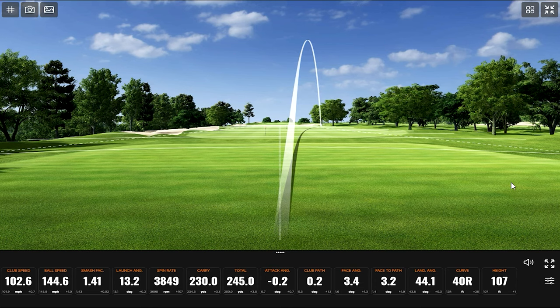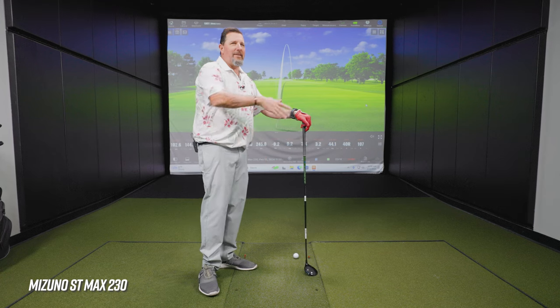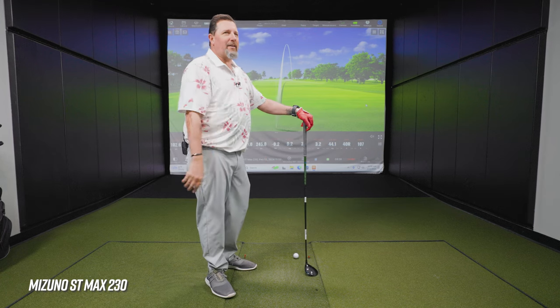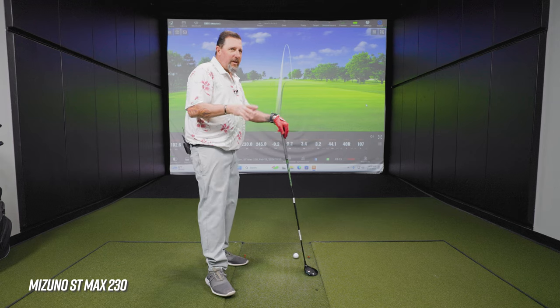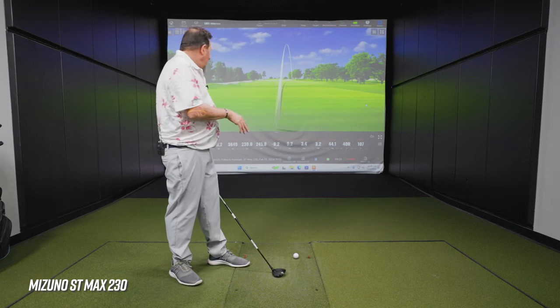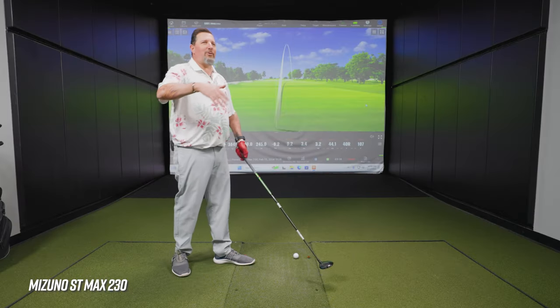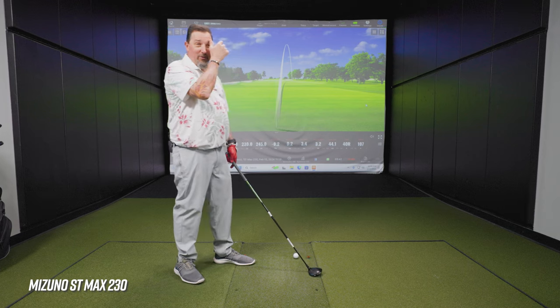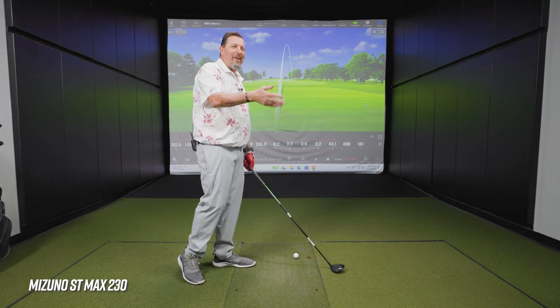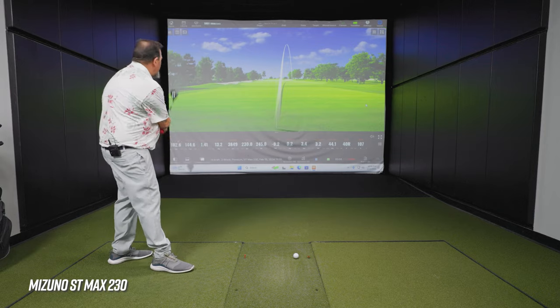Nobody actually tries to do zero-zero — most people don't even try. There's the whole idea that folks want to hit it dead straight, zero-zero in a vacuum — no wind, a perfectly round golf ball, all those things factor in.